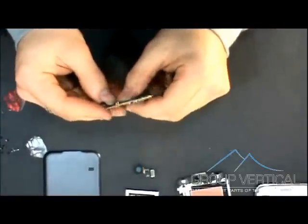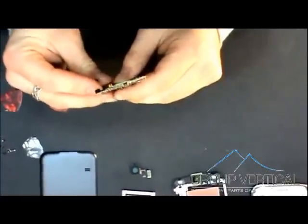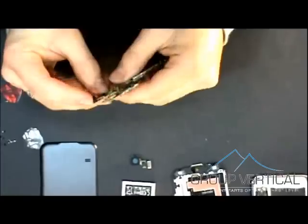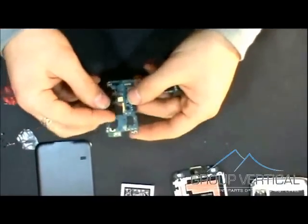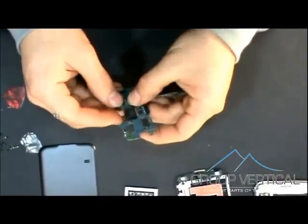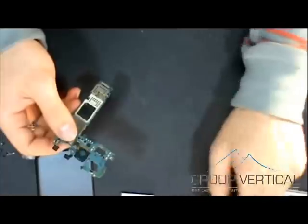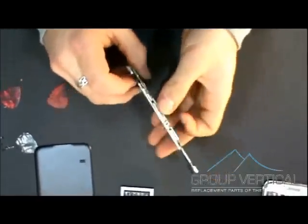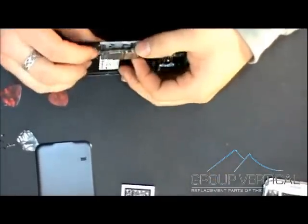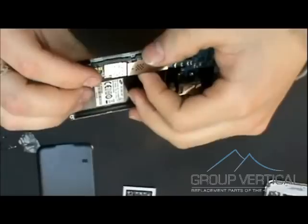Now we're going to begin putting all the parts back on. Just fairly simple — you just click on the connectors for the front and the rear camera. When you're putting the motherboard back on, make sure not to forget about the little ribbon connector. We're also going to put these two screws back on.